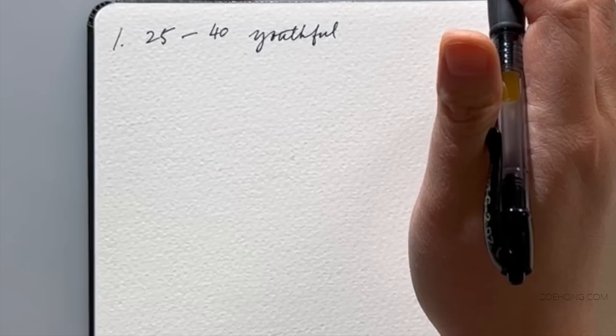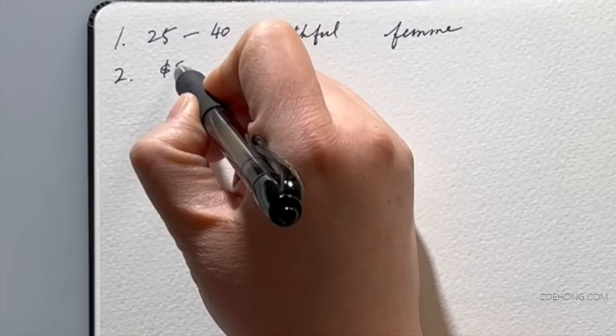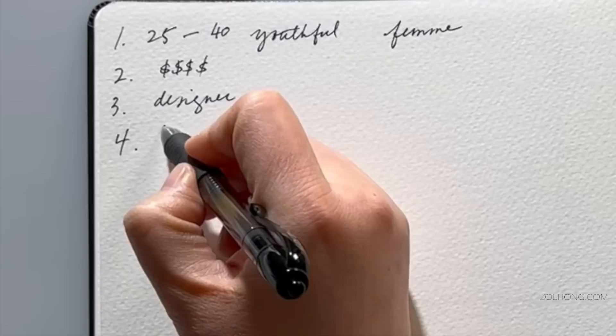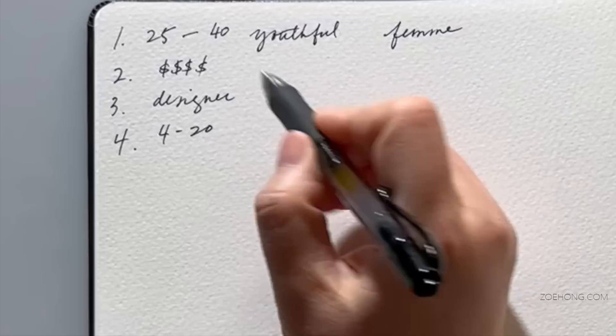I'm talking femme-presenting customer. Average customer income is up there — I'm working with a lot of beading at a designer price point. For body type and size range, I'm going to say 4 to 20, maybe 6 to 22 somewhere in there. I like to represent my mid-sized girls.